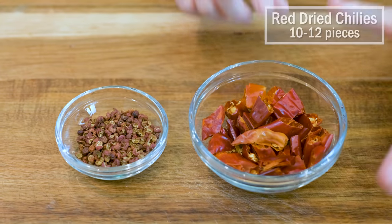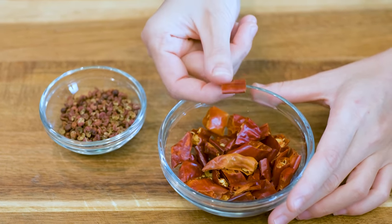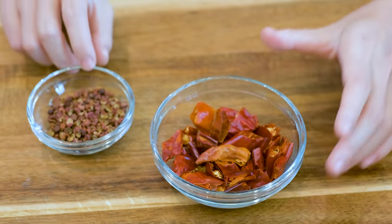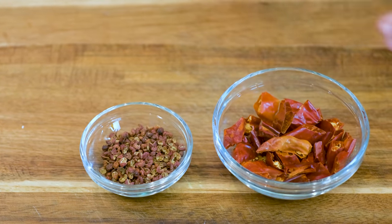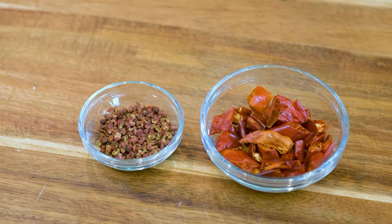I know it may sound complicated but trust me it's not difficult at all. Let's get started by making the 刀口辣椒. I have here 10 to 12 pieces of red dried chilies which I have already cut into half inch longer pieces. You can adjust the amount depending on your spice tolerance. This is 花椒, also known as Sichuan peppercorns. It is not spicy at all but it has a tingly numbing effect. These two ingredients complete 2 of the characteristics: numbing and spicy.